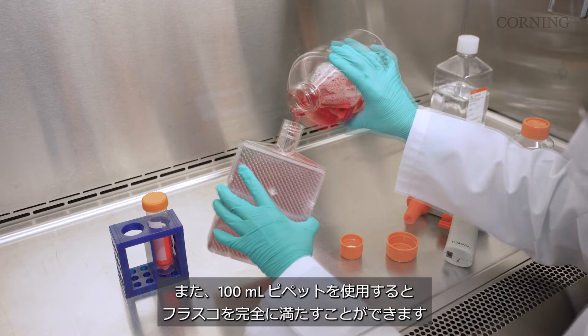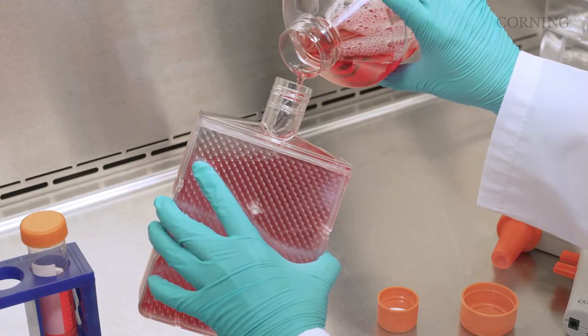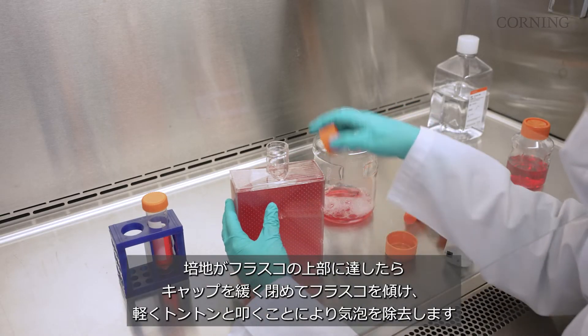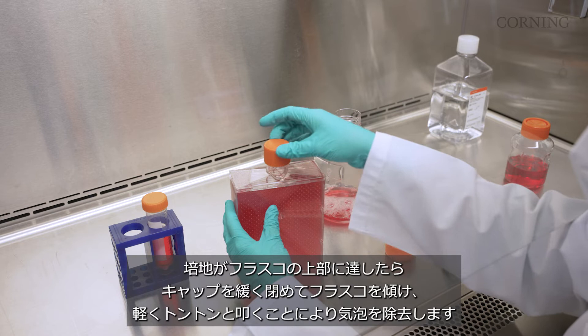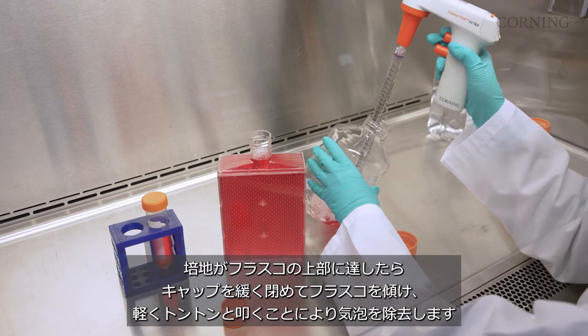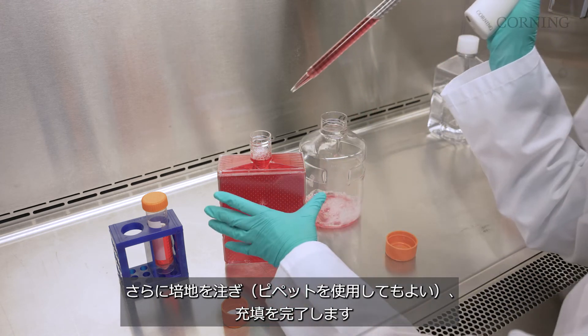You could also fill the entire vessel by using a 100 milliliter pipette. Once the media level reaches the top of the flaskettes, loosely replace the cap, tilt the flask, and tap it against the surface to release any trapped bubbles. Complete filling the vessel by pouring or preferably pipetting.